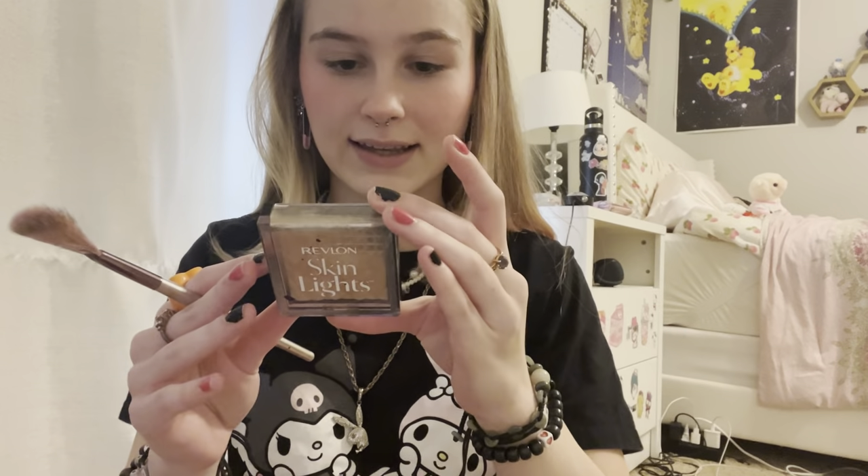Once it's the way you want it to be, I go in with this highlighter — the Revlon Skin Lights in Daybreak Glimmer. I use just one of these little highlighter brushes and then I put some on my nose and then on my cheekbones.